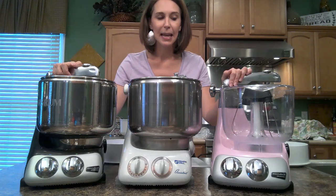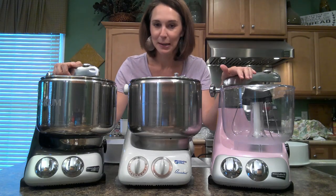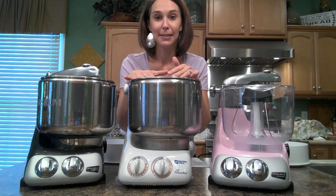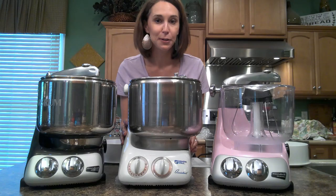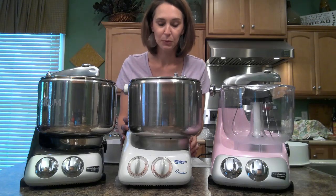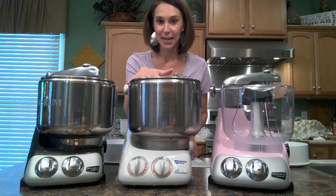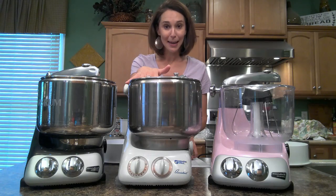You're probably thinking, what in the world does she have the older white one here for today? Well, I want to show you this — this was actually my first Anchor Shroom mixer that I owned. It is the Model N24 and it is a wonderful machine. I sold it to a friend and she loaned it to me so I can show it to you today.